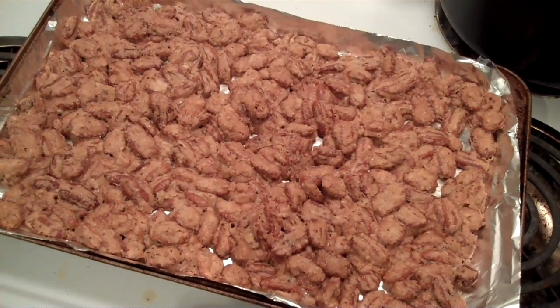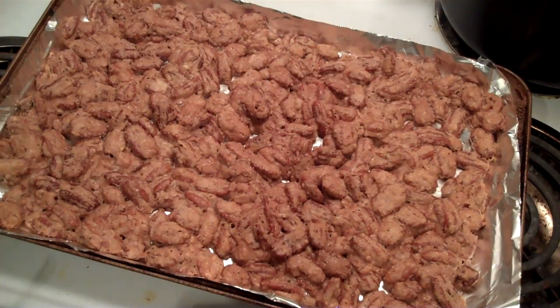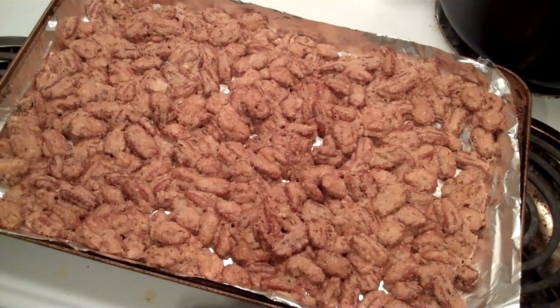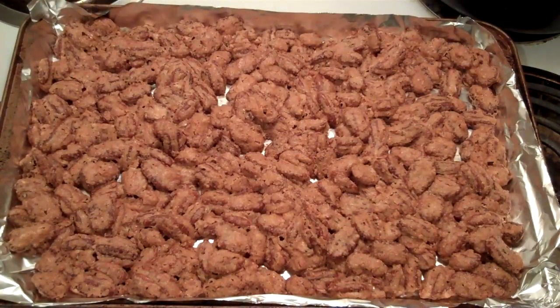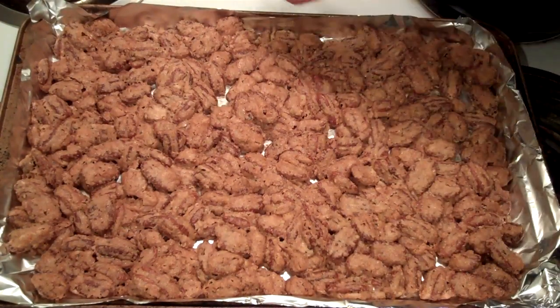Alright, now we're just going to let them sit there and cool, and we're going to turn the oven back to 250. It takes a little while for the oven to get back down to 250. Don't leave the door open — that's the whole point, let them sit out and cool, then we'll put them at 250 for 30 minutes. Right now they sure look good and smell good. There you go — it's a big platter.